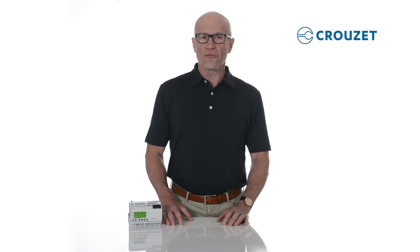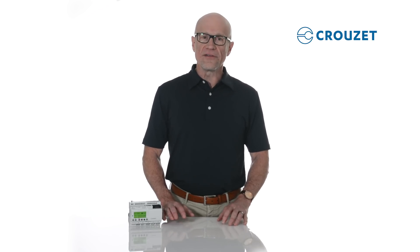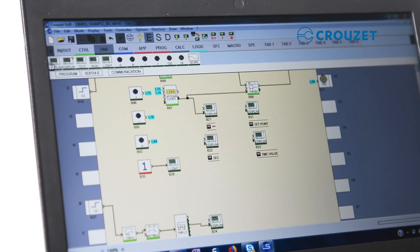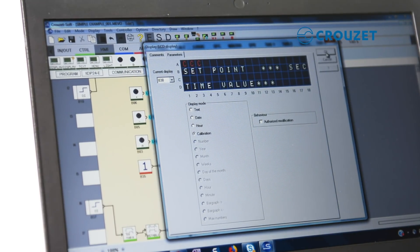Cruze's programming software is called Cruze Soft. A distributor once told me that this is the best logic control software in the business because it is easy to use and easy to learn, even for beginners. It's a visual programming language using ready-to-configure function blocks — you basically drag and drop function blocks into your program, connect the dots between function blocks, configure them, and you're done.